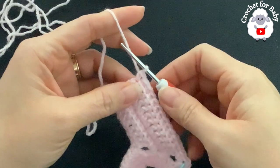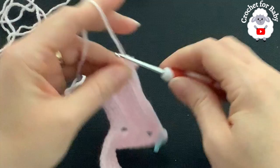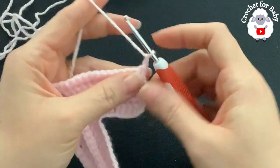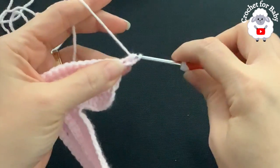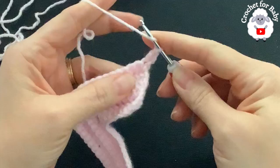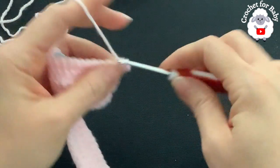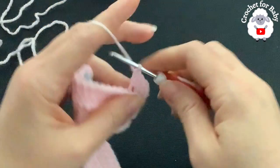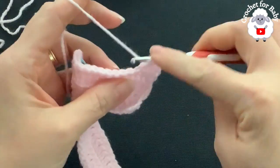At the end of the fourth row I have 136 single crochets. For the fifth row, chain two and turn. Beginning on top of the first single crochet through both loops, make a double crochet. Into the remaining single crochets through the back loop make a double crochet until you reach the first corner.